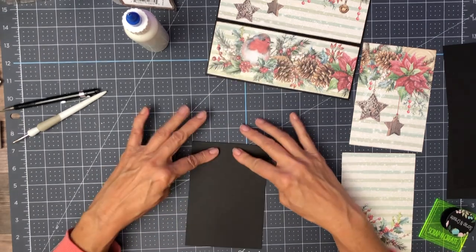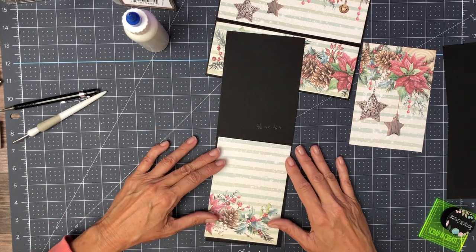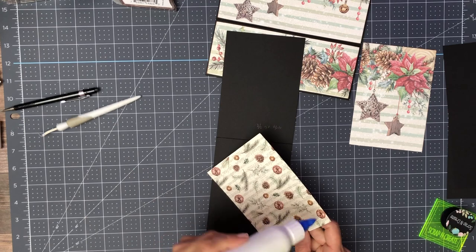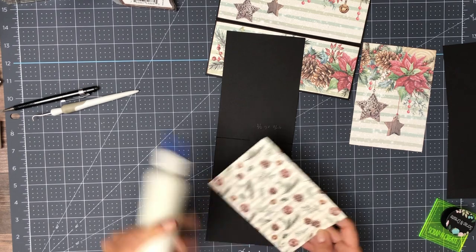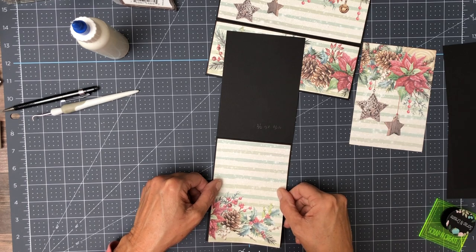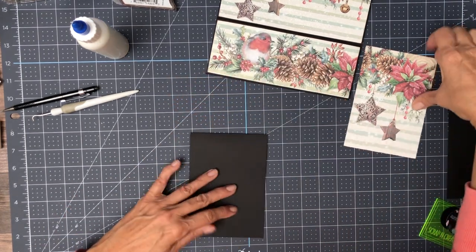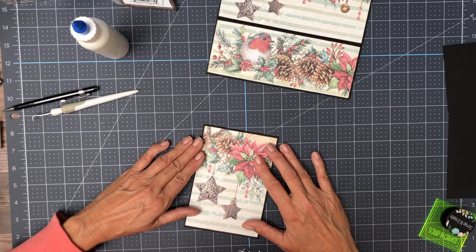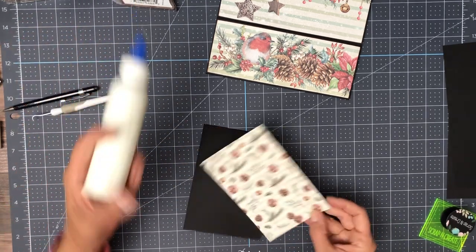Now we have a card that is six and one-eighth by four and a quarter. This is going to go on the inside. I think I might be able to trim a little more off that. This is going to be the cover. Because when you lay it down, the hinge sort of moves it forward a little, so I'm going to trim a little bit off the back page after I get this covered.